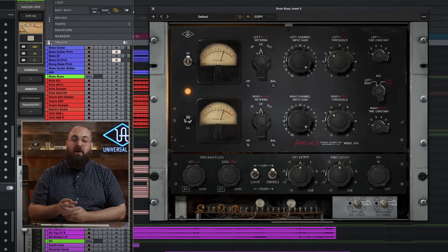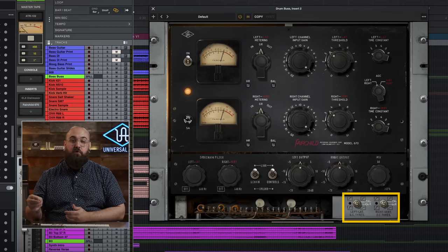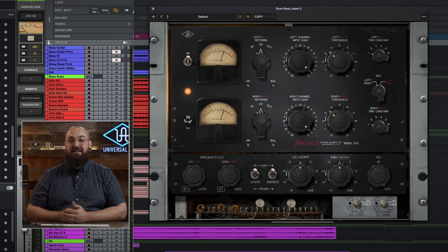Just like on the 660 vocal example, I love the first time constant setting since it has the quick attack and quick release that really brings up all the space between the transients and adds a ton of energy to the drums. Now just for fun, if I wanted to make this even more intense, there are a couple ways I can do that. First is the DC threshold screw in the bottom right. This lets me change the knee and the threshold of the compressor together, and if I turn to the right, it's going to lower the threshold to make the compressor kick in even harder.